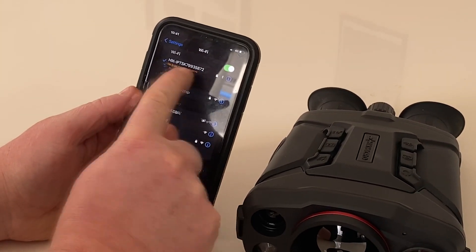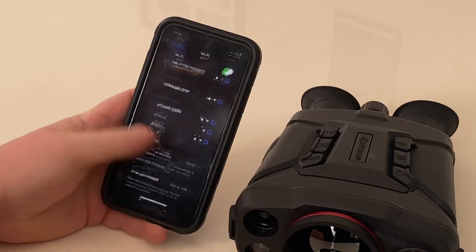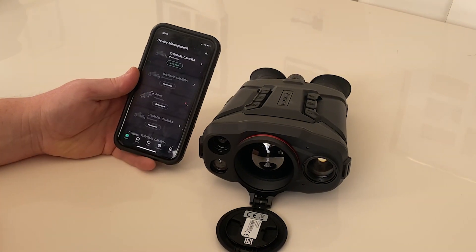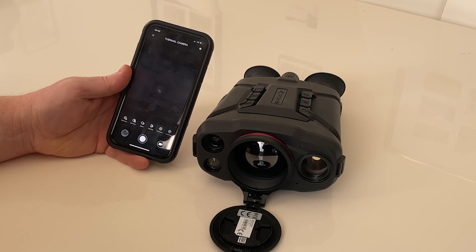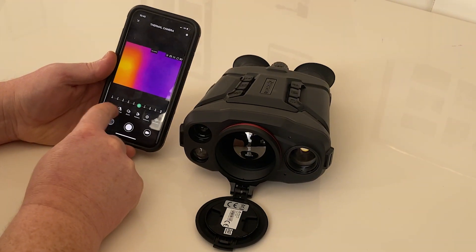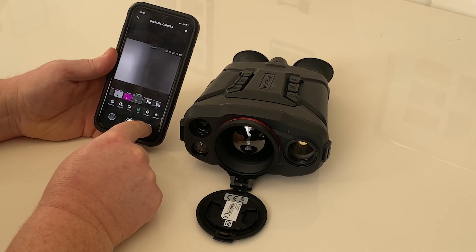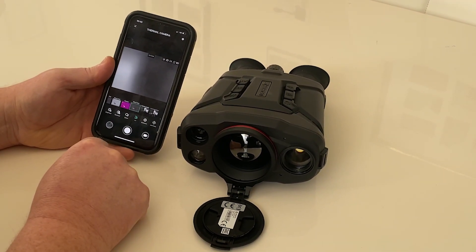You might see a message saying no internet connection — that's fine, there is no internet connection, you're just connected to the Wi-Fi network. Once connected, go to the Hikmicro Sight app and you'll see it says thermal camera connected with a live view. This allows you to see a live view of what the camera is seeing. It also allows you to change brightness and contrast, change colour palettes, and record footage — you can click record to capture stills or footage directly to the camera.